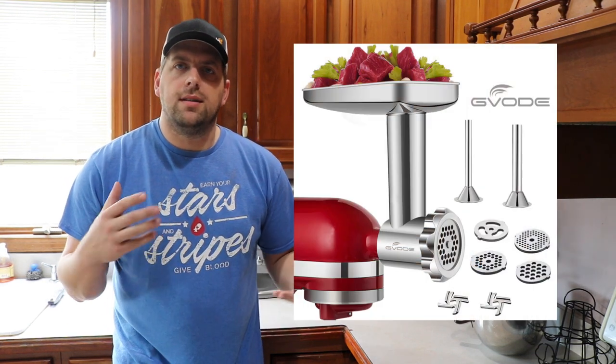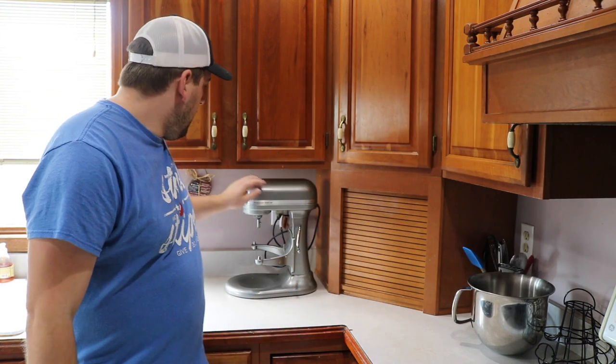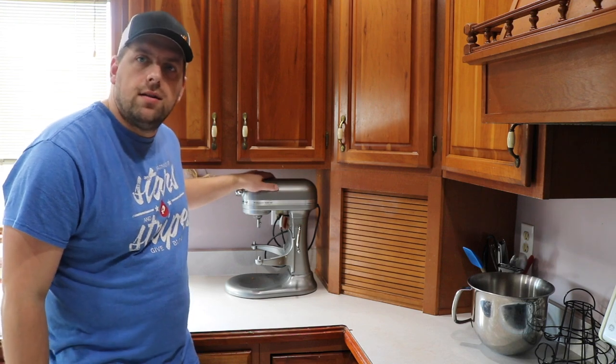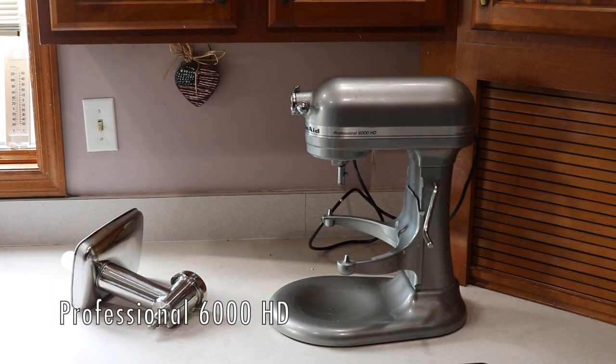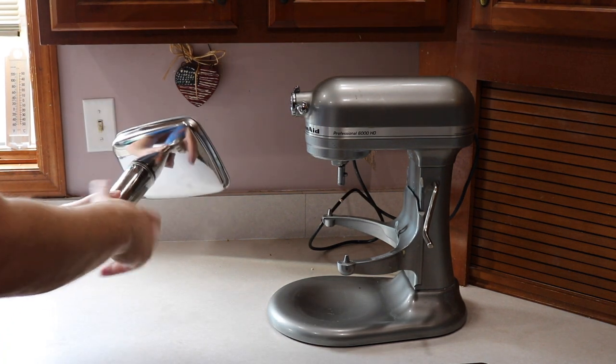Hi there, I'm Farmer Brad and on today's video I'm going to assemble a meat grinder and grind some chicken with a KitchenAid mixer. This is a professional series KitchenAid mixer and this is the meat grinder attachment.